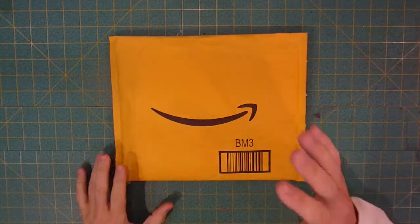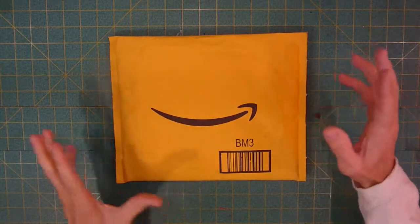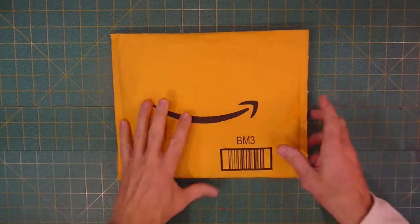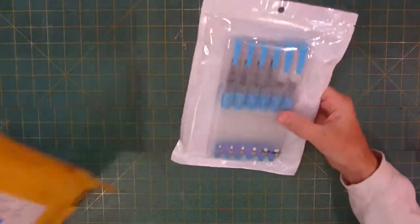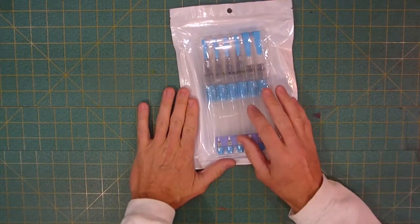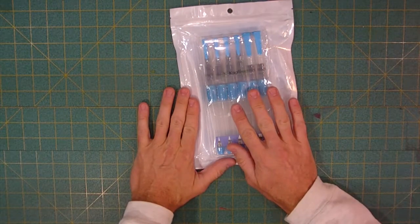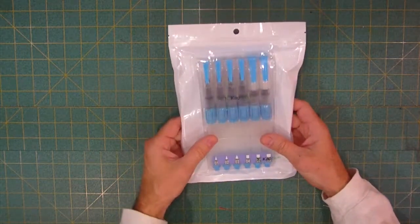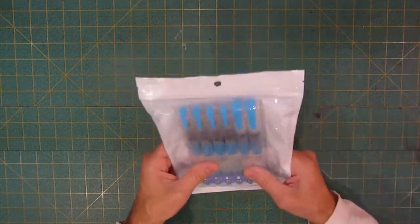Welcome back to the studios, ladies and gentlemen. I've got some exciting news for you today. I just got this package delivered from Amazon from a company called Captron. I want to open this up for you here — they have sent me some water brushes to go ahead and take a look at, to test out and let them know what I think.